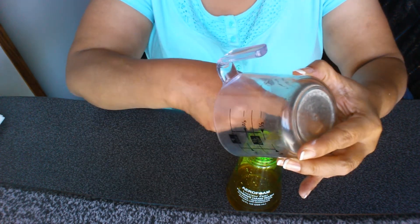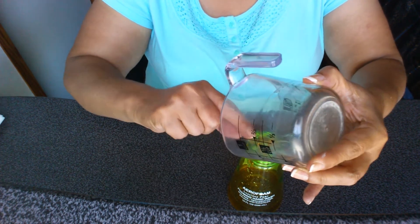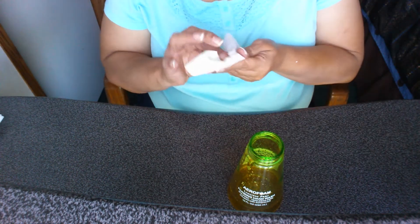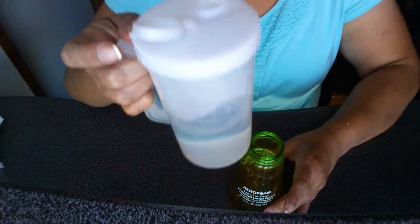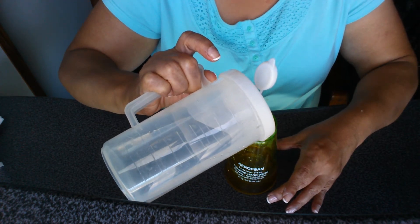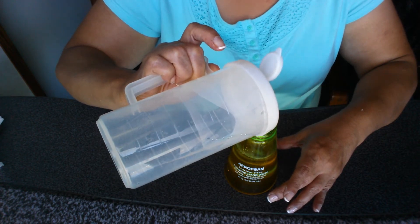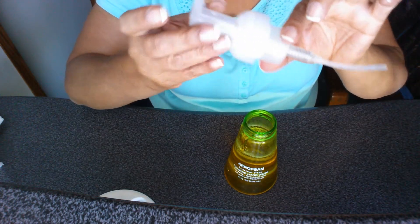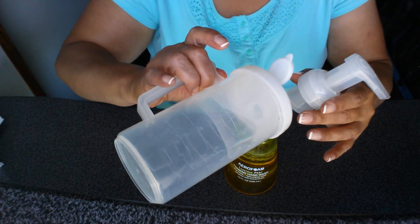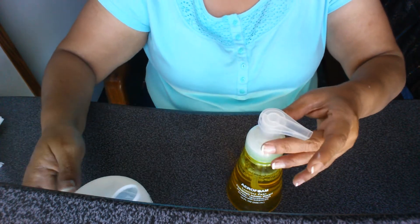I guess that's enough — there's still a lot of soap in there. Okay, I guess that's enough. And now I'm going to pour the six and a half ounces of water that I have in this container right here. I hope this works. And you have to make sure that this part of the dispenser doesn't get covered in the water or the soap — that's why you can't have that part of the dispenser covered.